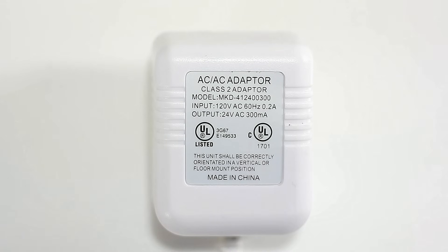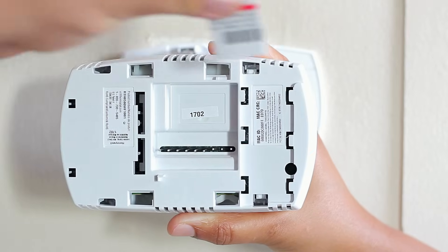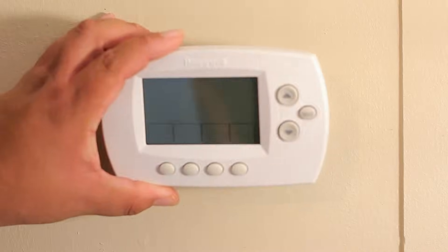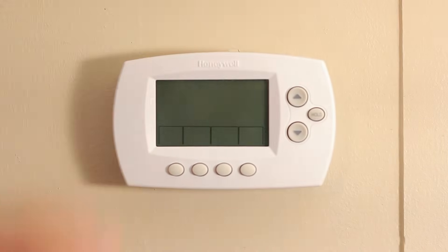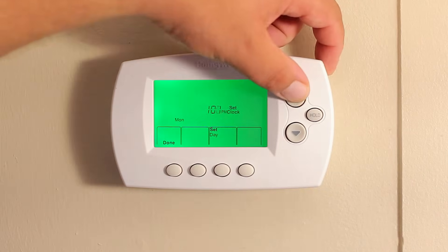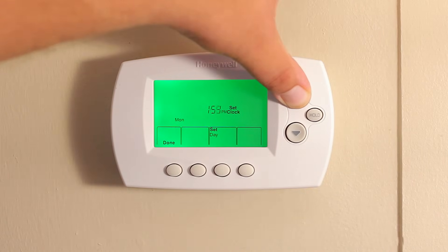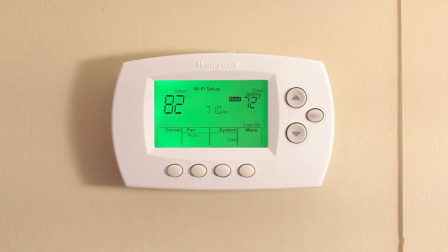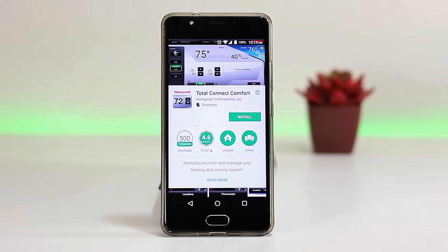Now go ahead and turn on the breaker to power up the thermostat. If you're using the adapter, connect it to an outlet. Place the information sheet behind the thermostat and connect the thermostat to the wire housing. Now you can pat yourself on the back for a job well done. Set the time and date, follow the instructions on the display, and test the system.